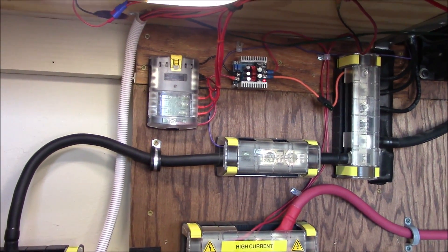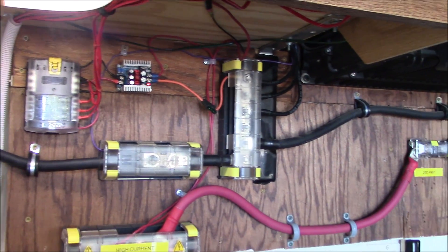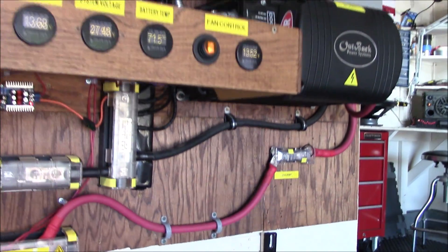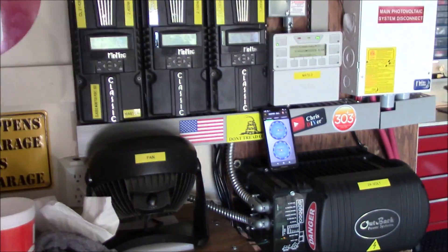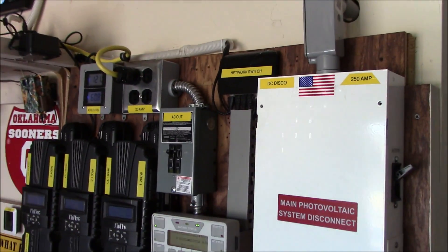I'll show you the 12-volt stuff — there's a little buck converter from 24 volts down to 12 and a fuse right there. I like having both a fuse and circuit breakers. Let's go into the DC disconnect box.